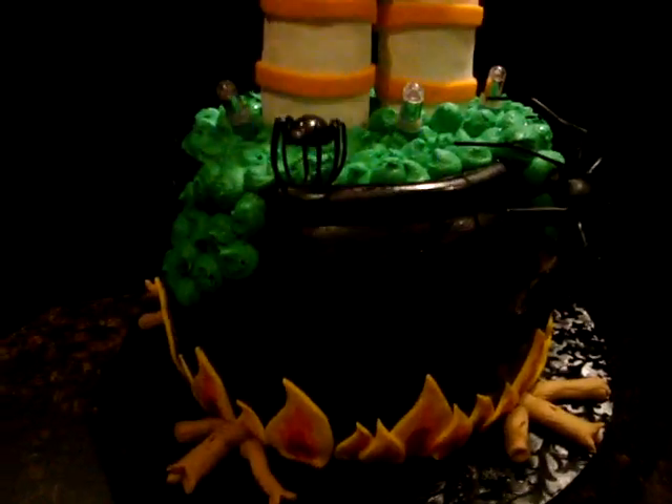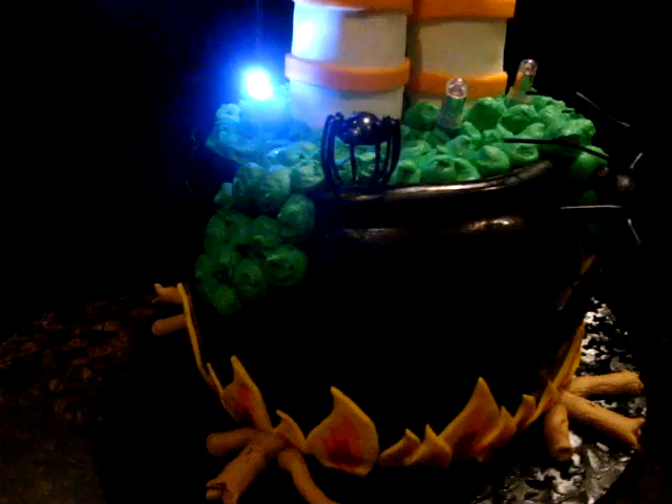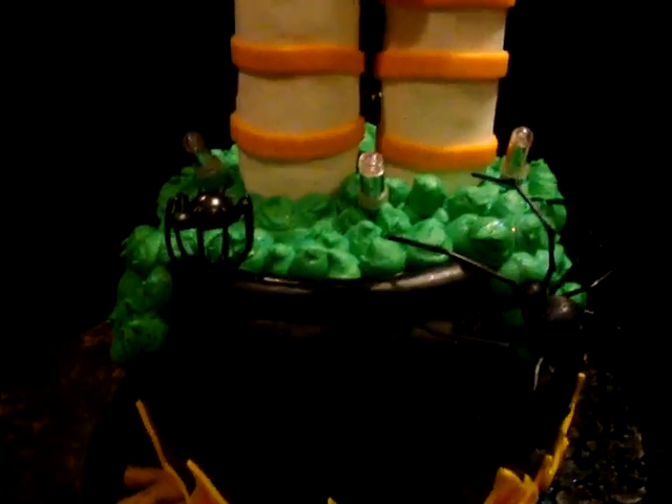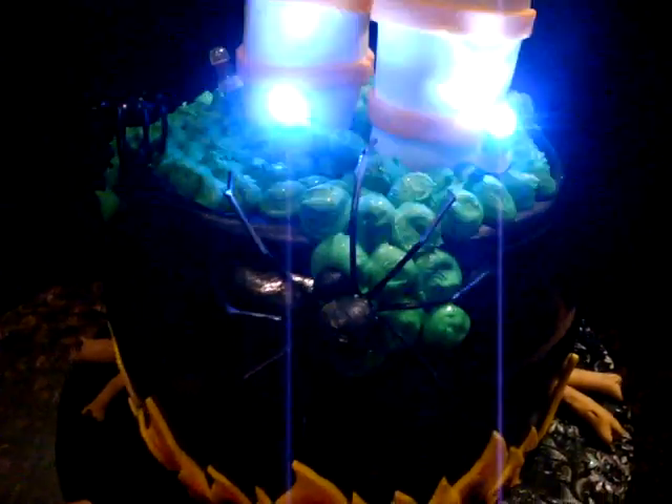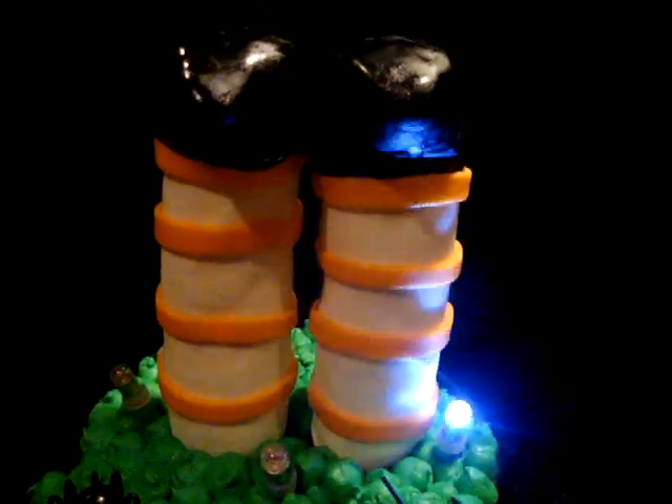The cauldron is red velvet cake, and it's covered in fondant, which I painted with black gel color with some vodka. I added some spiders to it and buttercream brew. And then the witch's legs are Rice Krispie Treats, covered in fondant.